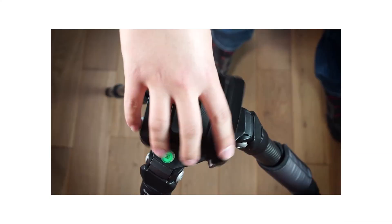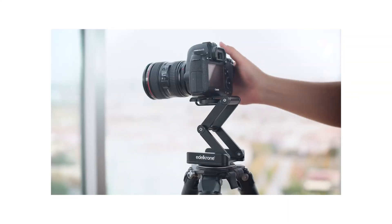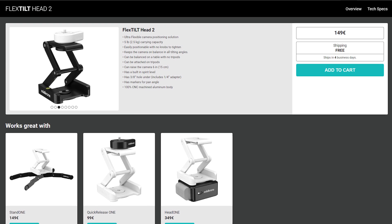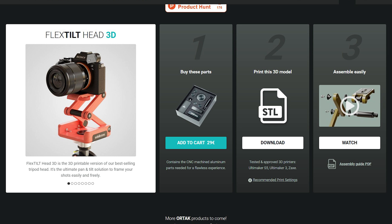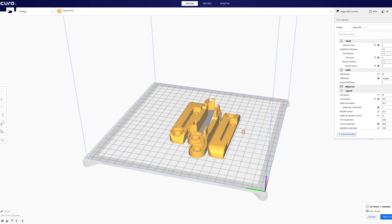So the first product they've released with this new Ortak approach is the Flex Tilt Head. This is something I was actually thinking of buying myself — it's 150 euros if you buy their version, which for just a tilting head is a bit expensive. But now you can buy the critical parts — I'm guessing the hinges, bolts and the tripod attachment — CNC machined, at 29 euros, and then download the rest of the files and 3D print them yourself.